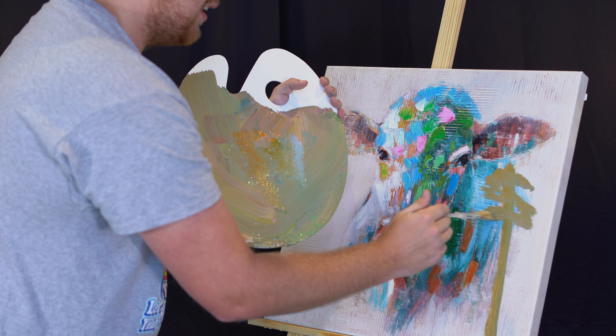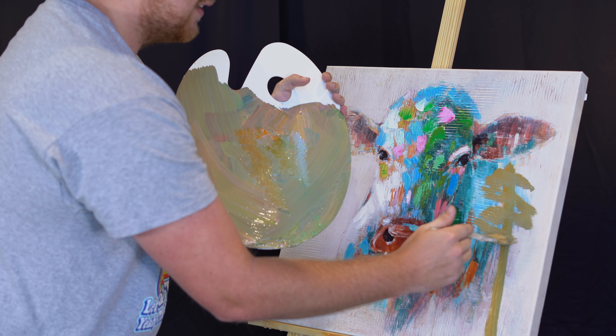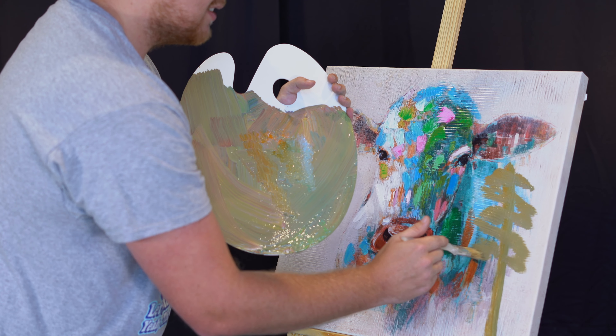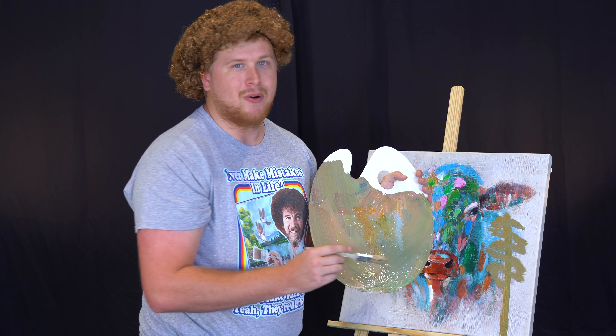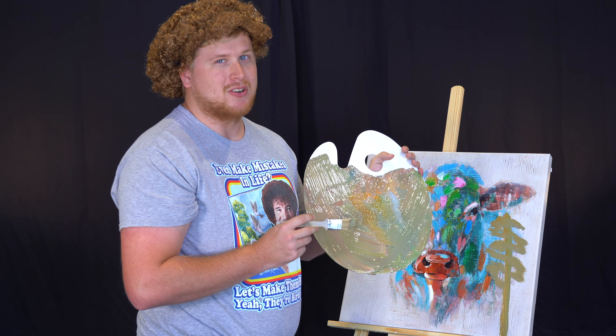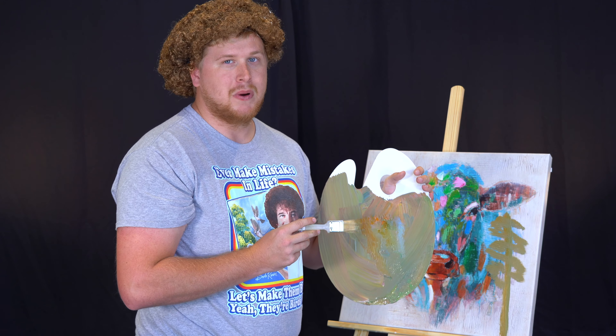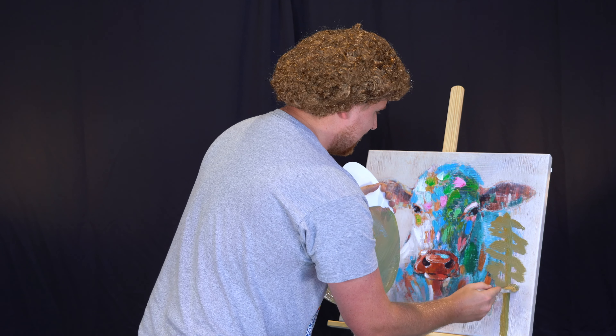Oh yeah, I love trees. One of the things I love about trees is just how beautiful they are. Don't you love beautiful trees? Sometimes I like to go out into the wilderness and just talk to trees and spend my time in nature. Now it's not weird to talk to trees, but it's weird if they talk back to you. Just remember that. I love going out and spending time with some trees.